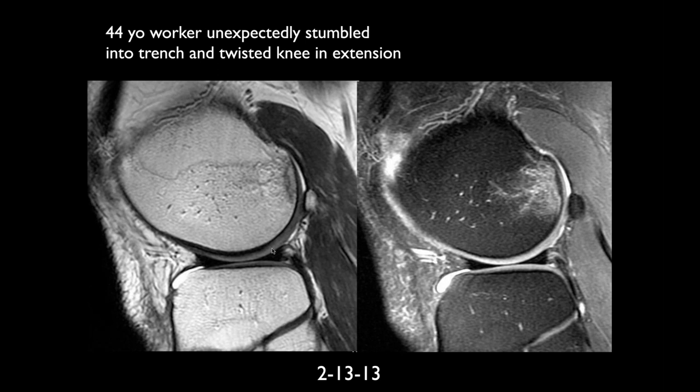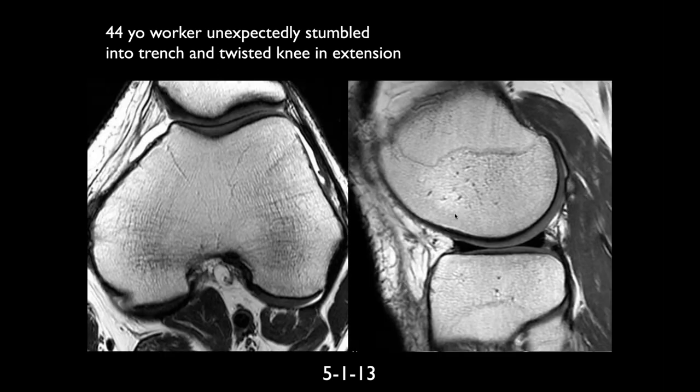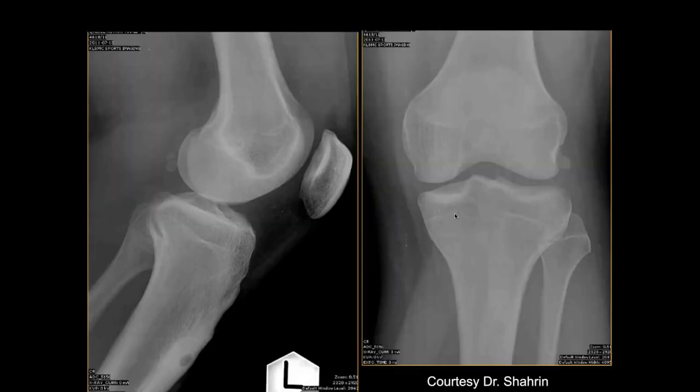We've been trying to look at mechanisms of injuries, and I'll talk about this in much more detail when we discuss cartilage disease in later lectures. So why don't we stop here and carry on in the next lecture.